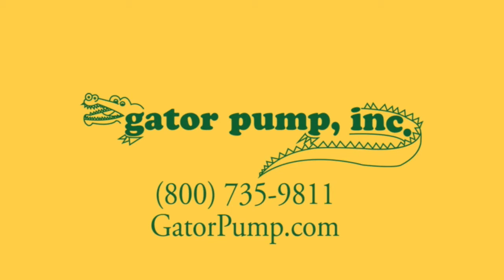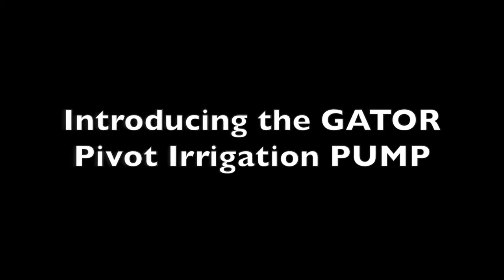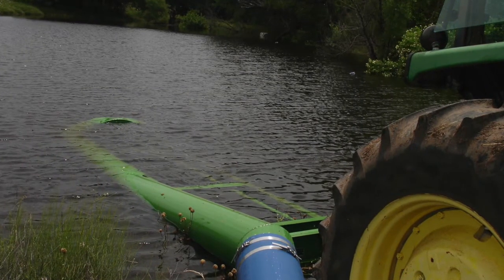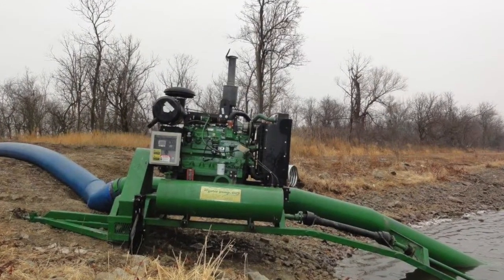Gator Pump — we have been working hard to solve our customers' problems for 40 years. So when we were asked by cotton farmers to build a pump that could use surface water to feed a center pivot irrigation system, our engineers went straight to work.